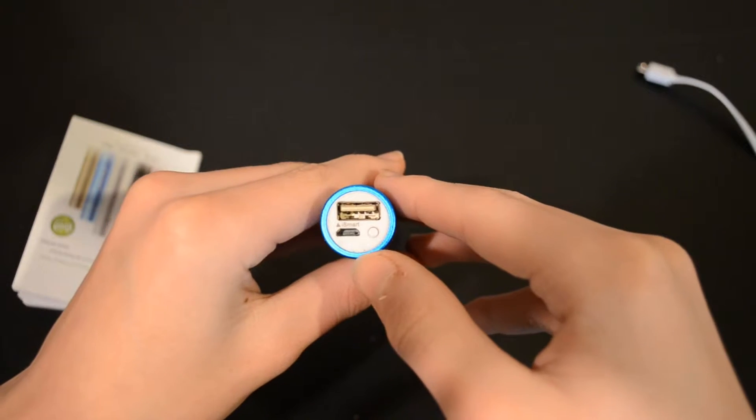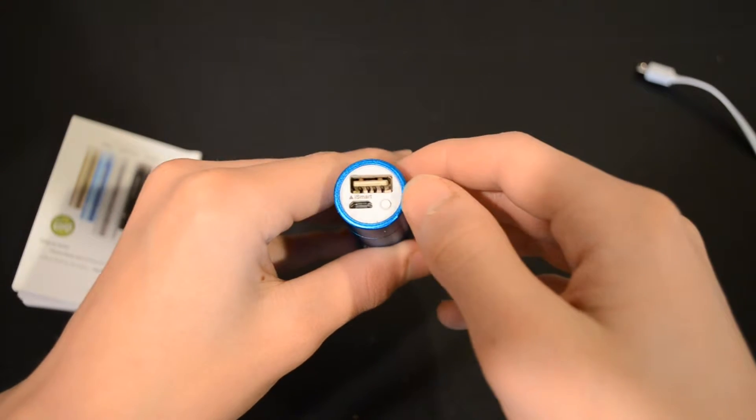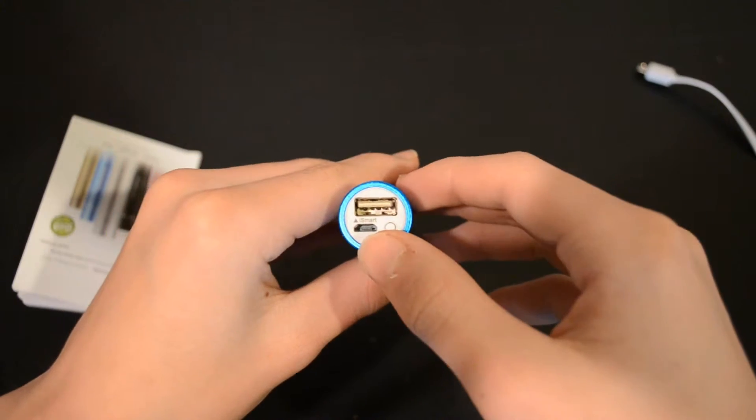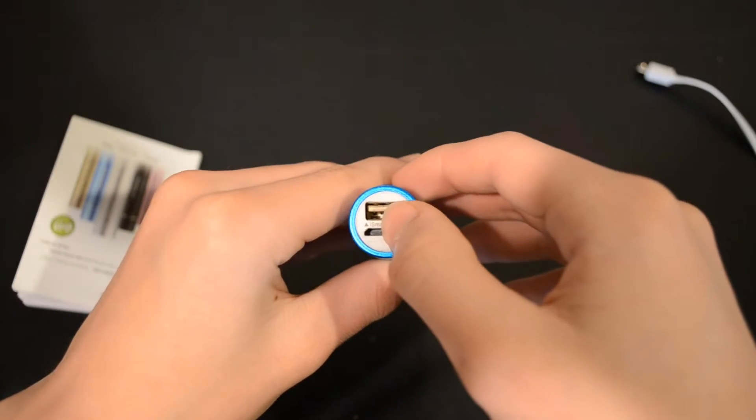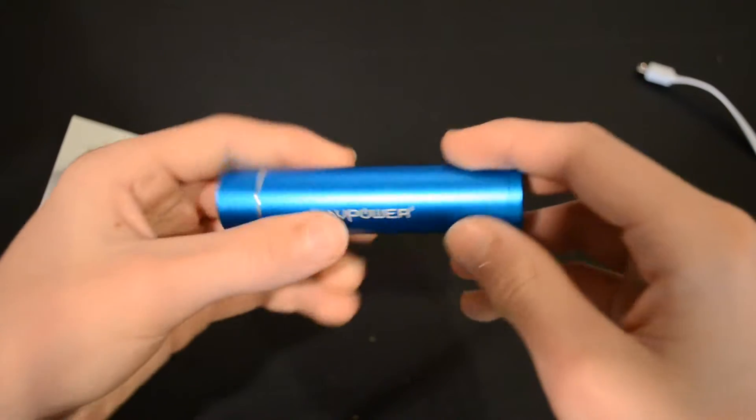You also have a power button that indicates your charge level: green means 100 to 80 percent, blue is 79 to 50 percent, red is 49 to 20 percent, and when it's blinking red you have below 20 percent battery power remaining.